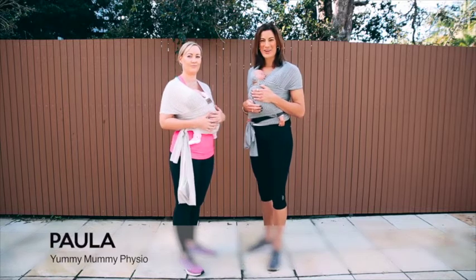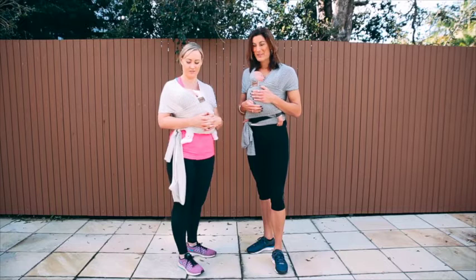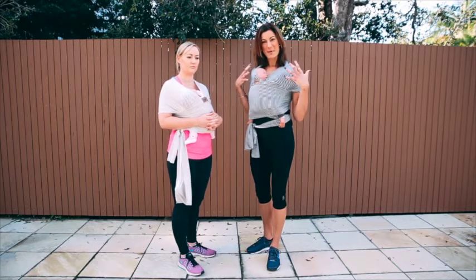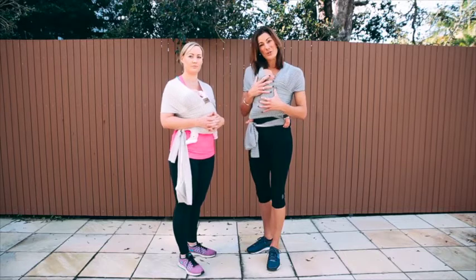Hi ladies, it's Paula from Yummy Mummy Physio. I'm here with our lovely new mum Amy and her seven-week-old baby Ruby, and we're going to go through some stretches for breastfeeding. Often it's a time when you're holding your baby a lot and get very tense in the upper back. It's a good opportunity to do these when you're holding your baby in a sling, because they often want to be very close to you.